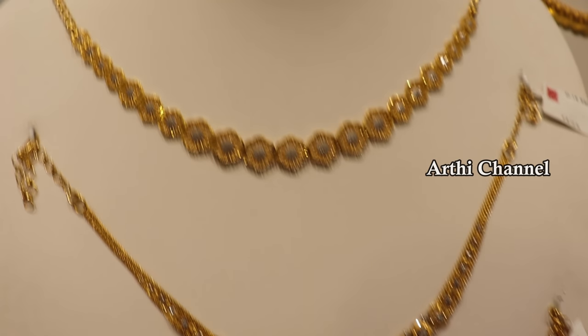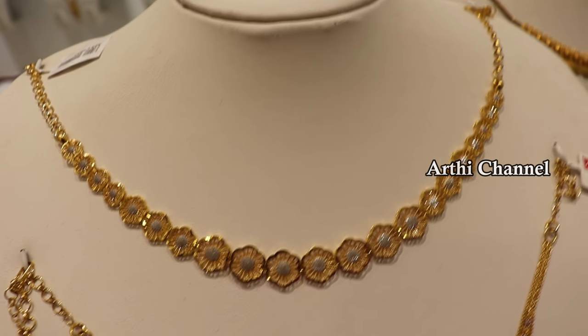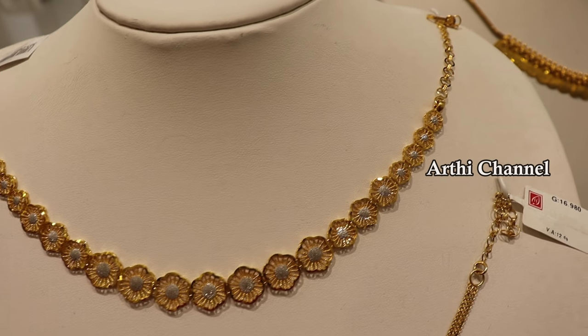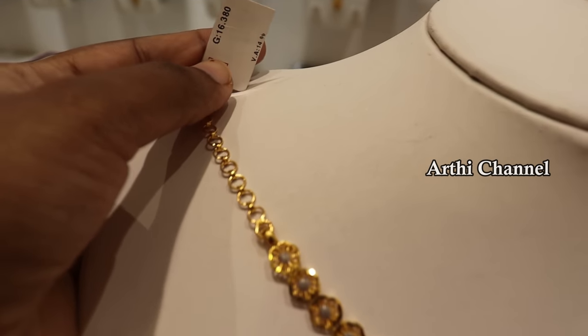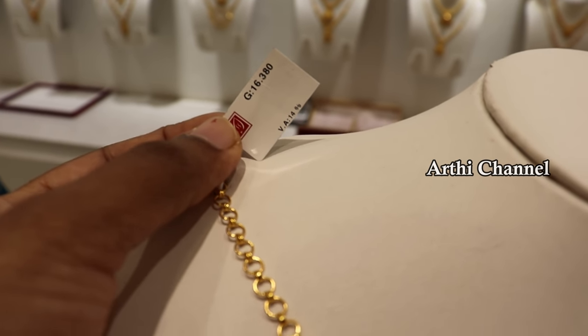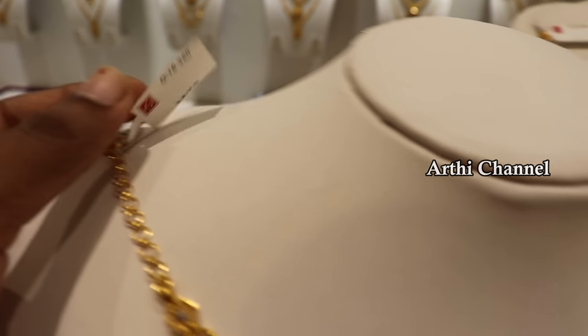You can check the link in the description box. You can watch them in Dubai fancy. This is a flower pattern — it is made in the center with a flower pattern. It has 16 grams. Base wastage is 14 percentage plus GST paying for it. There are making charges as well.